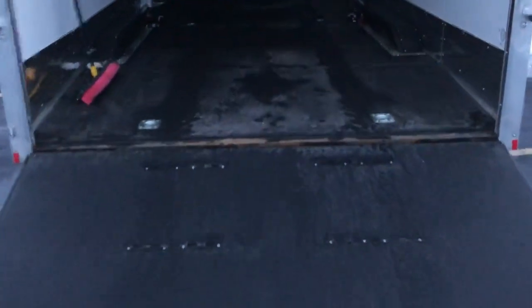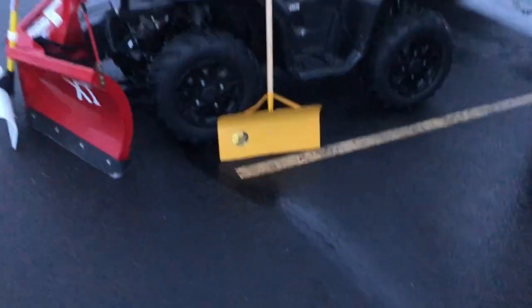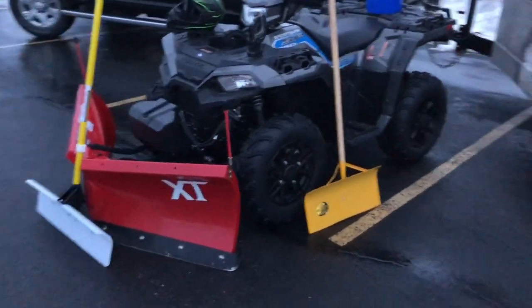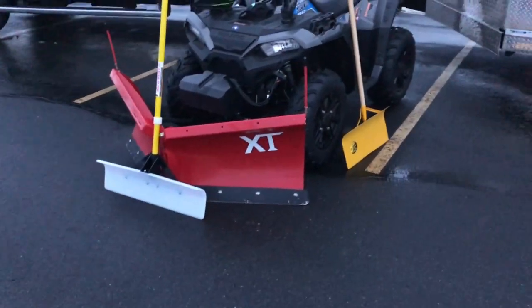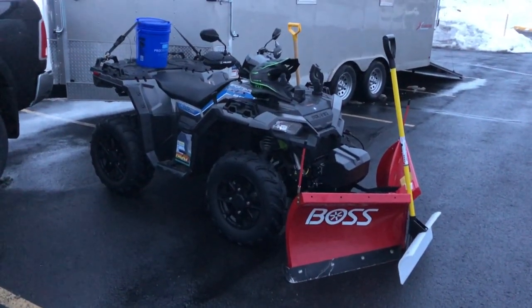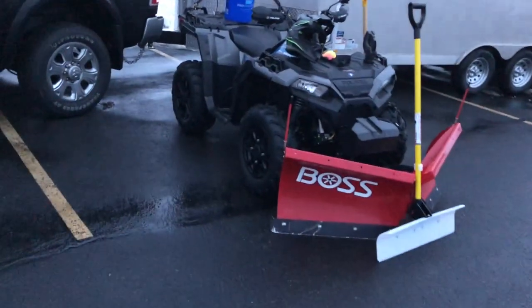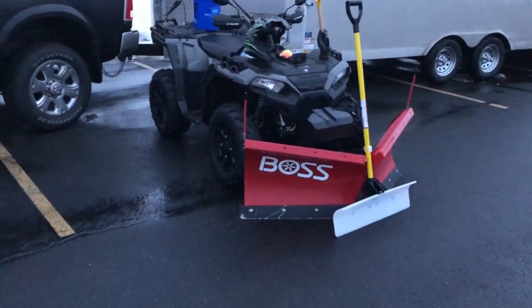Moving on to the inside — it needs more tie-down points, I just don't have time to put them in. I usually pull my machine in and use the middle ones to strap on the back. Here's a quick look at the tie-down straps in the back, cross-strapped. You could literally not strap this thing and it would stay — it weighs a thousand pounds. If you guys have any questions, hit the comments below, I'll be happy to answer them. Thanks for watching.